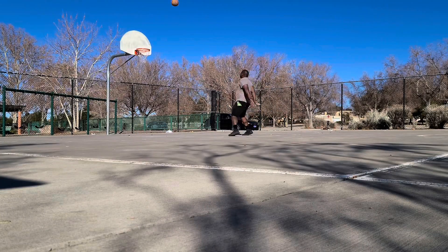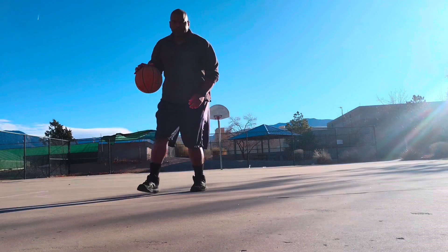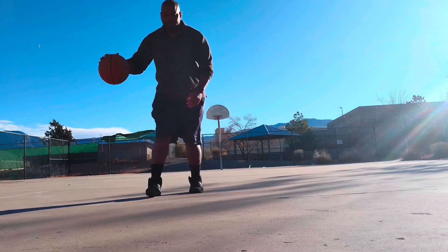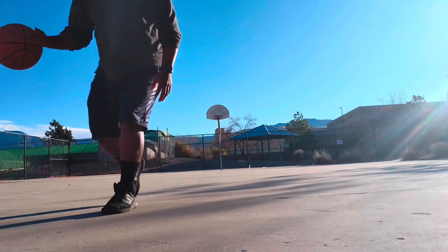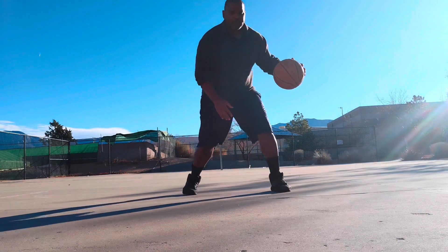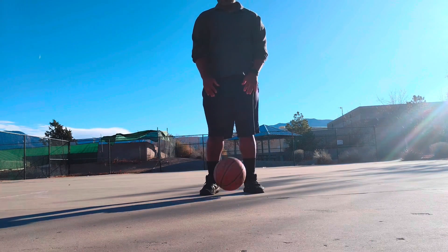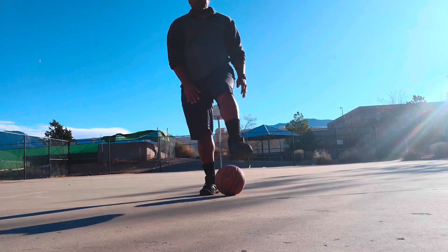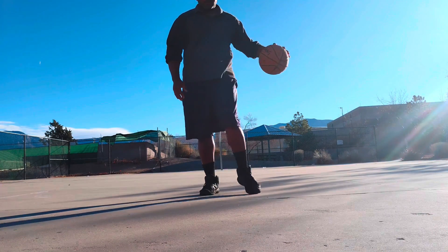UTEP is the University of Texas El Paso, where he played college ball. That one-two motion. In this video I'm just going to briefly cover using this one-two motion as your foundation, starting as simply as what you see me doing here — and this is called the square V.